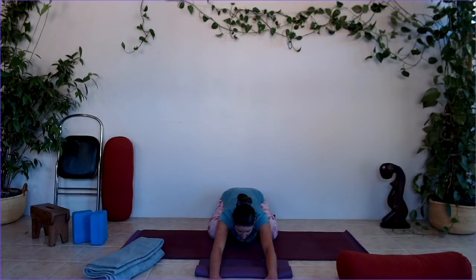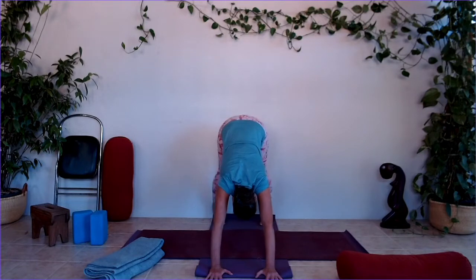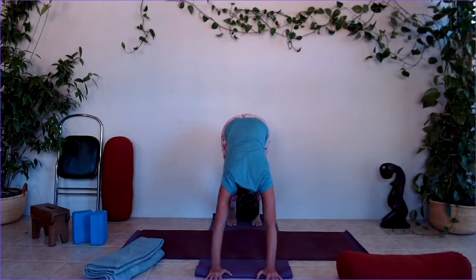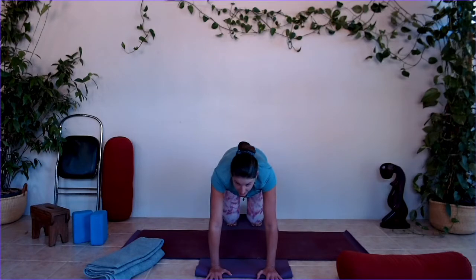Take some nice breaths here into the belly. Let's do that one more time — you can omit the ledge if you don't like it. Spread the fingers, tuck the toes under, lift the hips up, letting your head follow in line with your arms. Come high onto the balls of the feet. If you want to, walk one heel down at a time as if walking up a mountain. Then come down nice and slow again, knees onto the ground.